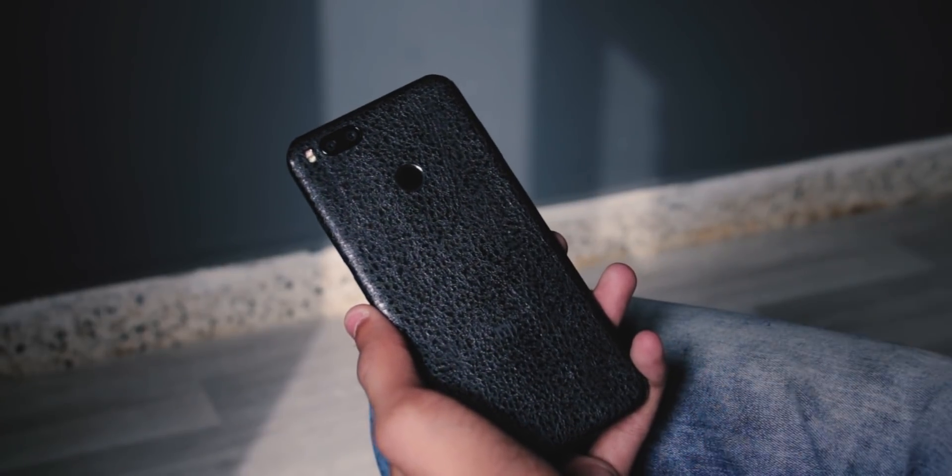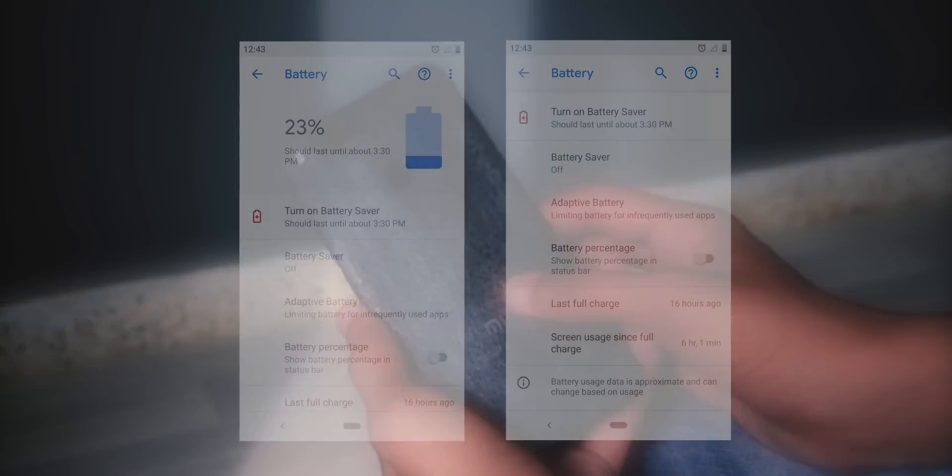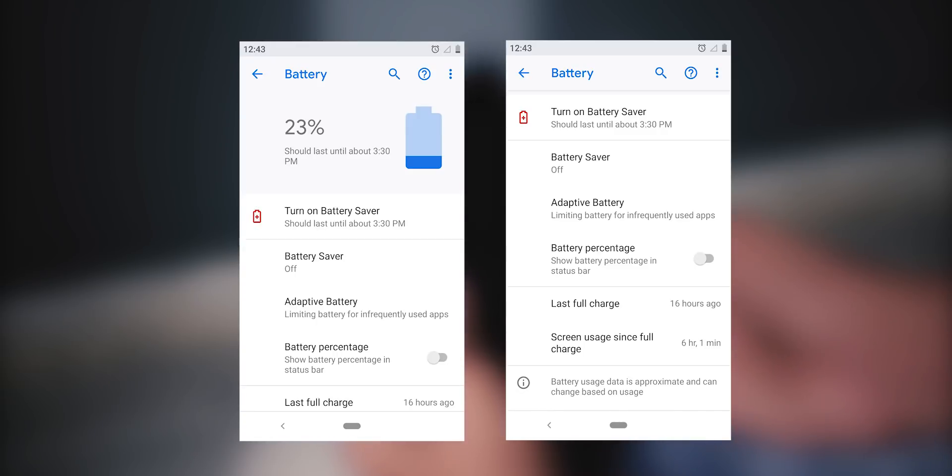Battery life is pretty solid. I managed to get a full day of use with 23% battery still remaining and a screen-on time of six hours, which is great. I'll update you about performance, battery life, and bugs after a few more days of use, so check the comment section of this video.